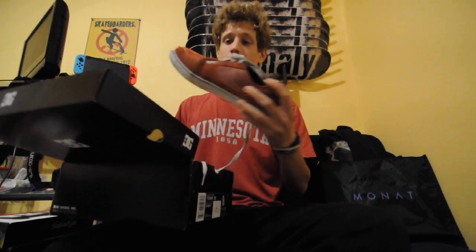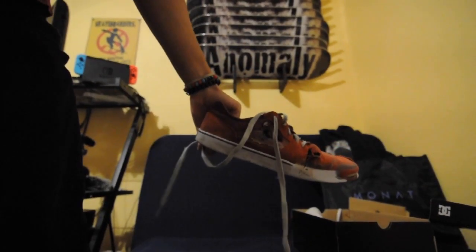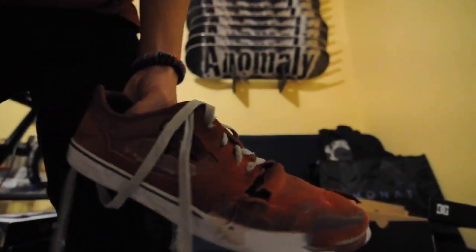Also, not sponsored — I just bought these with money, and I skated them, as you can tell. They have been skated. I skated the crap out of them.